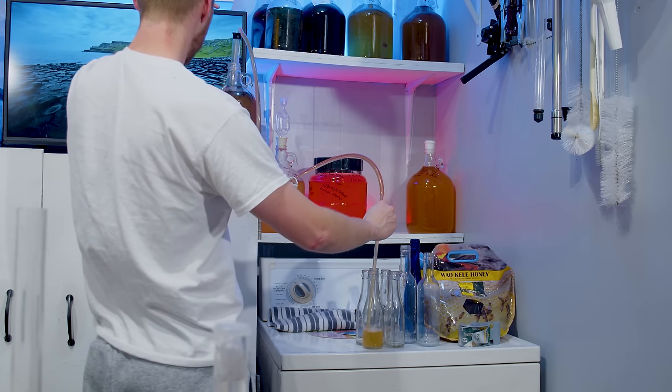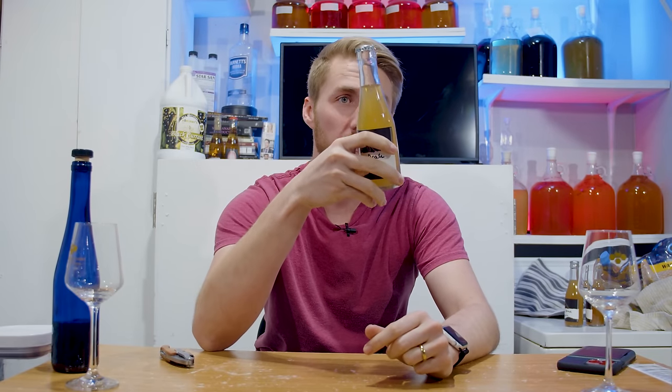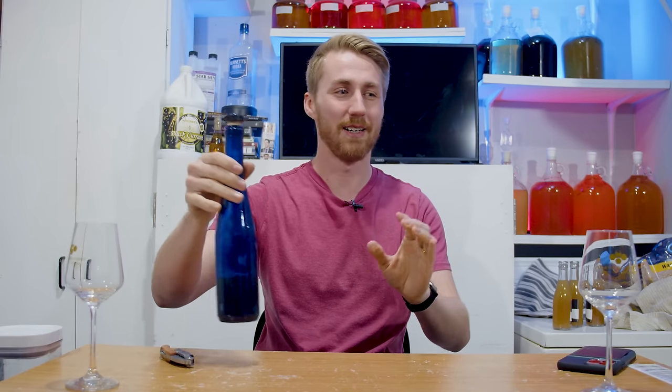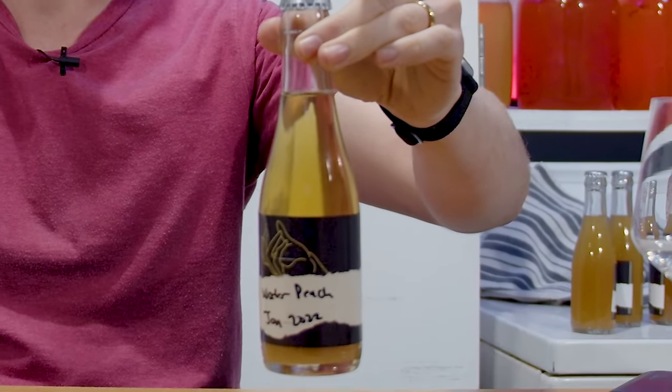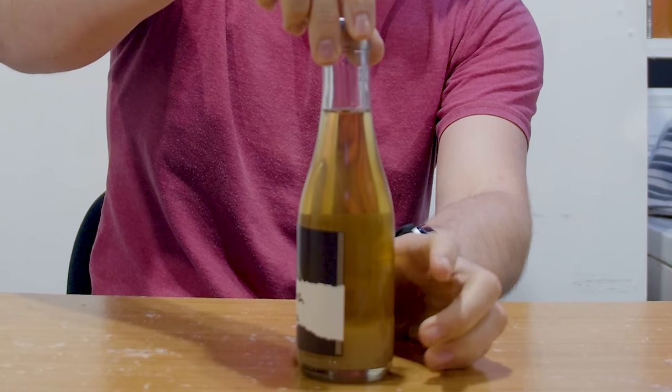At the point of bottling, this brew was not clear — really at all. I decided to test whether clearing would affect the flavor. I took one singular bottle and used Kieselsol and Chitosan to clear it. You can see the sediment settled to the bottom of that bottle. I also have a small sample of the not-clear version. We're going to do a side-by-side right now, and I'll tell you how this thing tastes. It's sitting at roughly 10% ABV.